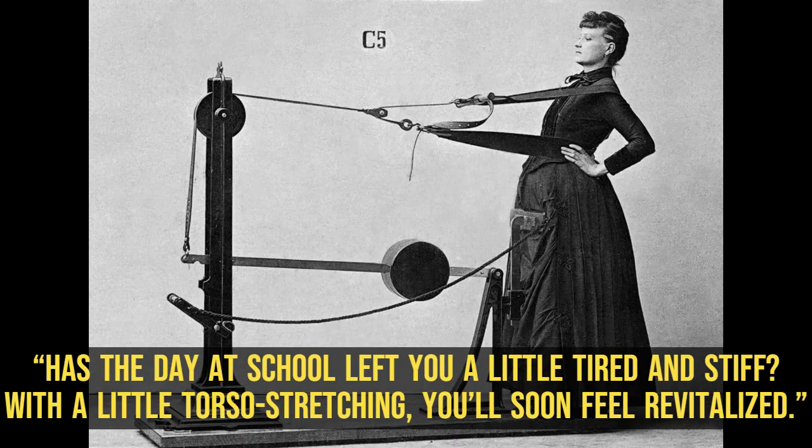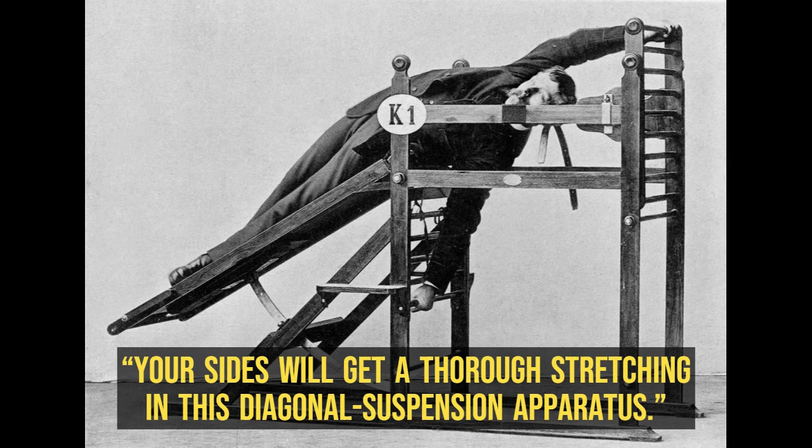Has the day at school left you a little tired and stiff? With a little torso stretching, you'll soon feel revitalized. Your sides will get a thorough stretching in this diagonal suspension apparatus.